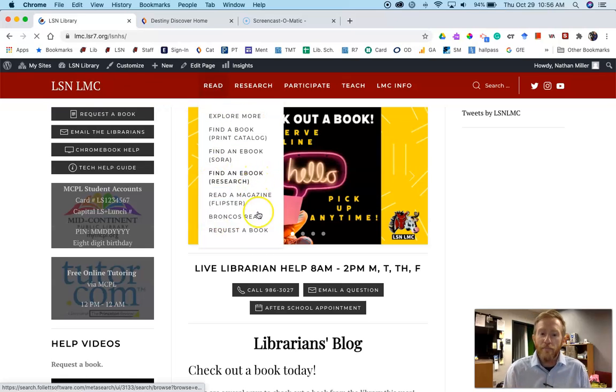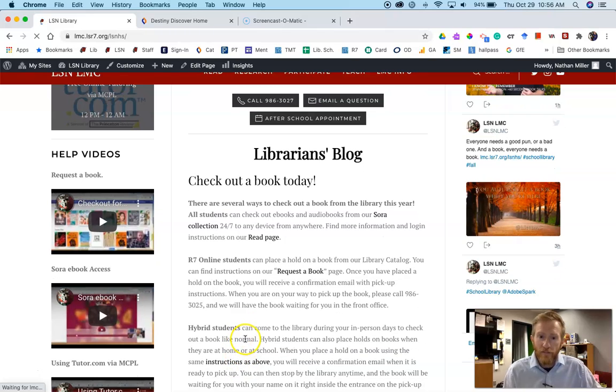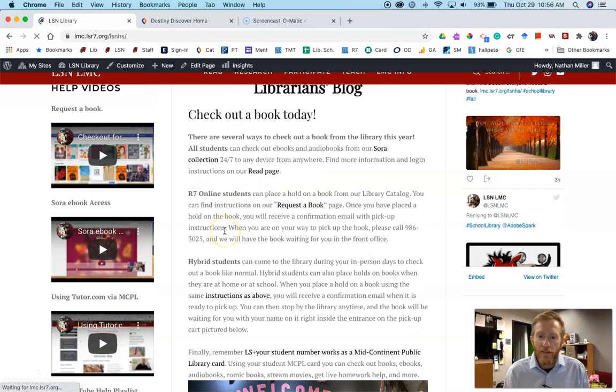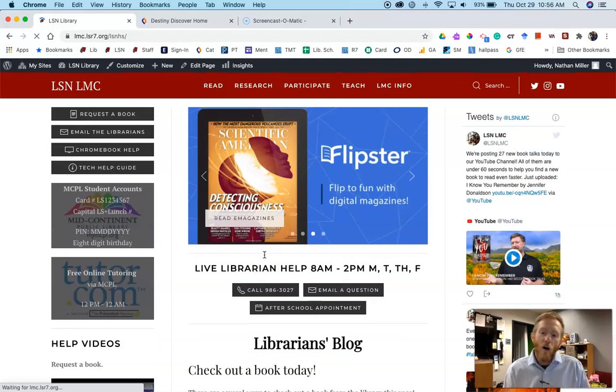If you are an in-person or hybrid student, we will have that waiting for you on a cart in the entrance of the library. I go back to the library homepage, because all of that information and more is spelled out in this blog post, including a picture of the pickup cart. Lots of ways to check out a book this year — always email us if you have any questions, and keep reading.